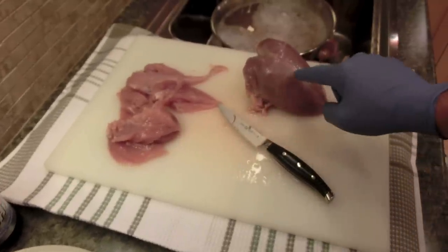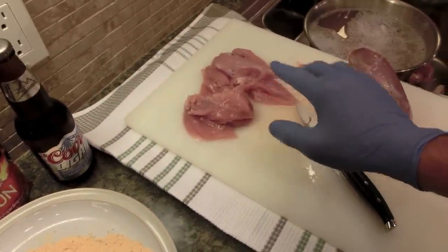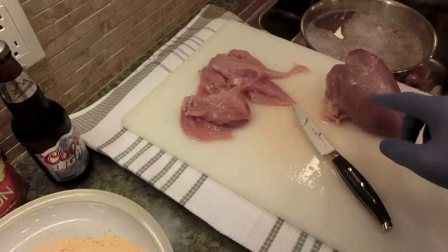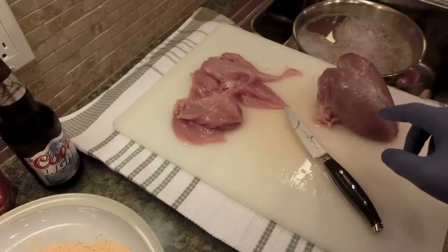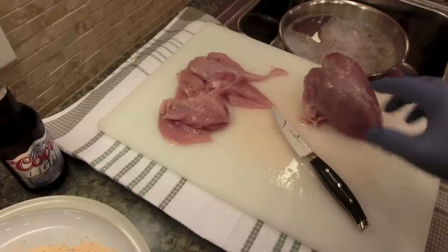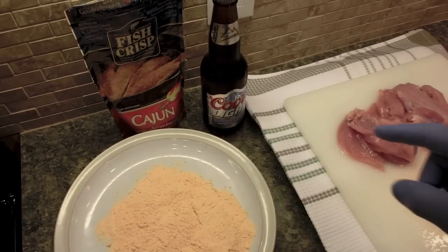This is a grouse breast. To save some time I've already taken one off, but I'm going to take this one off to show everybody how I've done it — but first let's get started.